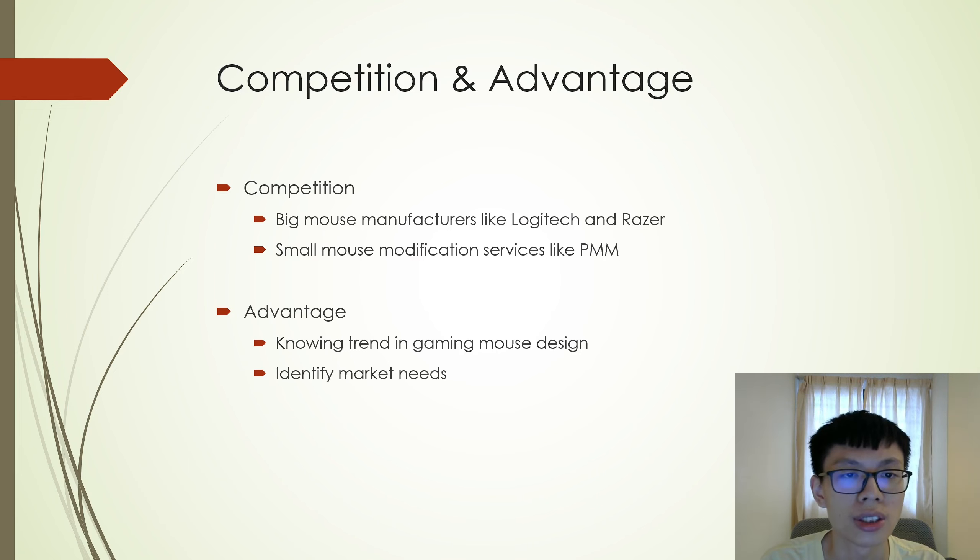Let's move on to competition and advantage. The main competition was from big mouse manufacturers and small mouse modification services. Mouse manufacturers like Logitech and Razer produce a large volume of mice and cater to a wide audience, while small services like PMM make products similar to mine. The advantage gained was that I now know the trend in gaming mouse design, where things are trending toward lighter and lighter weight while including wireless functionality. The second advantage is identifying market needs — I now know what the market wants.